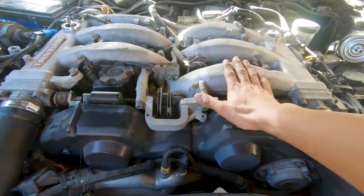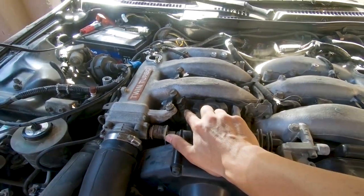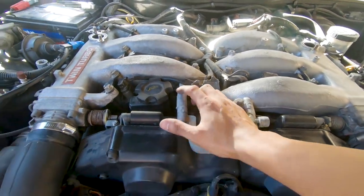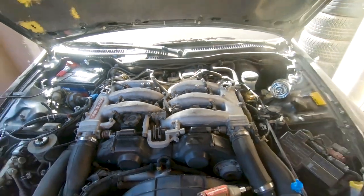Next up is this wiring harness that goes to the coil packs and then into the injectors themselves. I'm gonna have to unhook all of those — this whole harness is gonna pop off — and then we'll go from there. But so far so good.